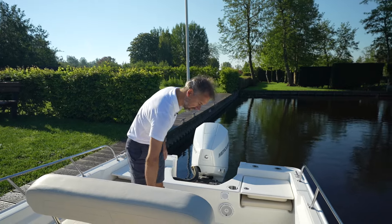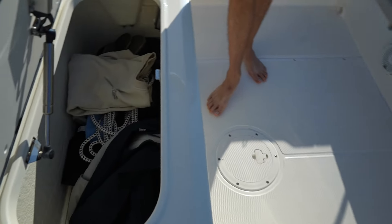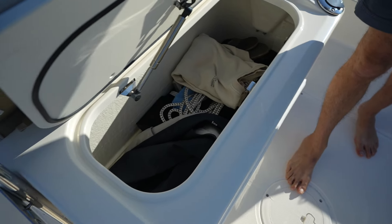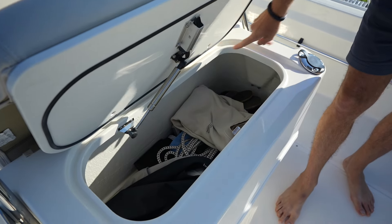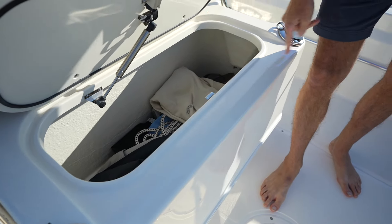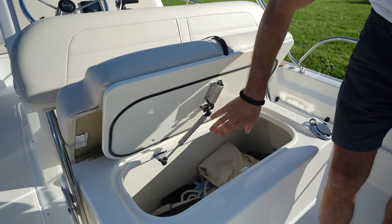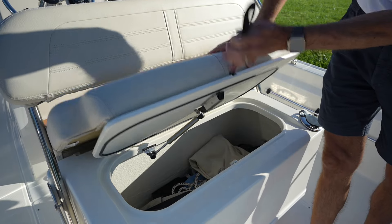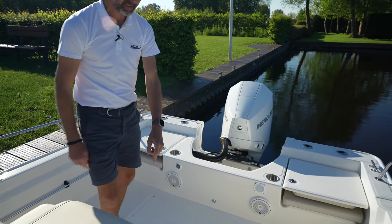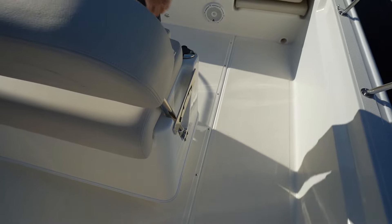Inside this leaning post there's enormous storage, and also here you notice a nice detail such as this small gasket to prevent water from coming in — slightly elevated — so water doesn't get in. A stainless steel gas strut right here. It's just nice details. Rod holders, one on each side, all done in full stainless steel again. Nice railing here, relatively high.